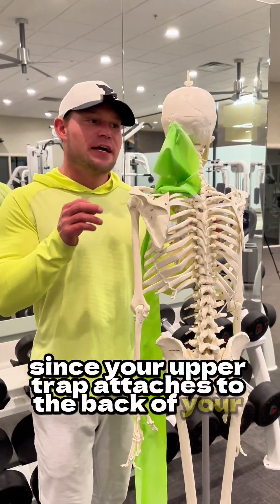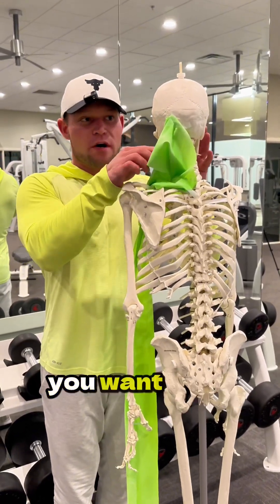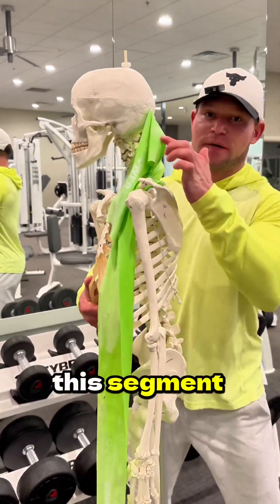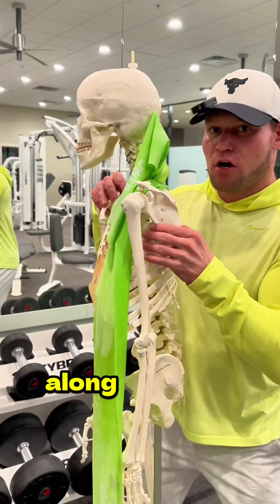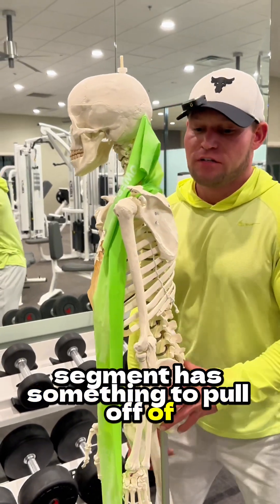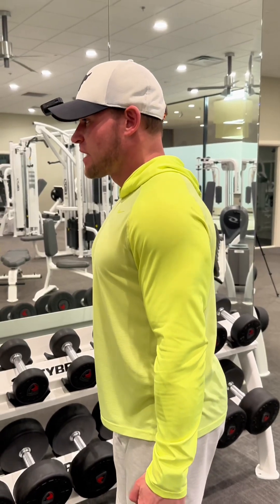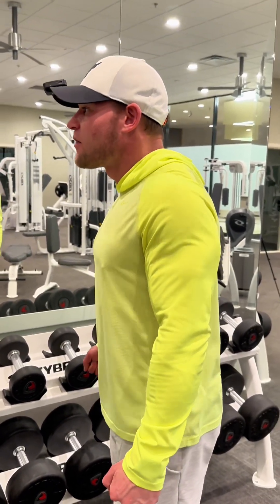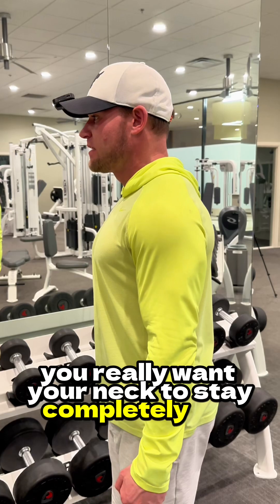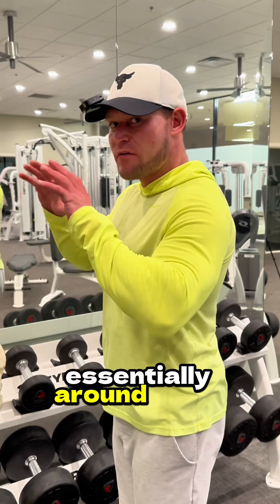Since your upper trap attaches to the back of your head, when you're doing a shrug and your shoulder blade is coming up, you want your head to stay still. You don't want both segments moving together — you want one segment to stay still so that the other has something to pull off of. When you're doing a shrug, you don't want to jut your neck out or move your head around. You really want your neck to stay completely still as you're upwardly rotating your scapula essentially around a still neck.